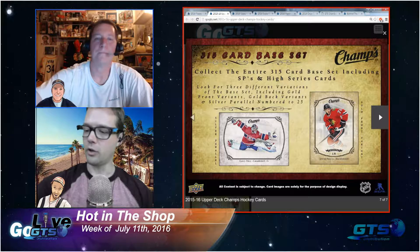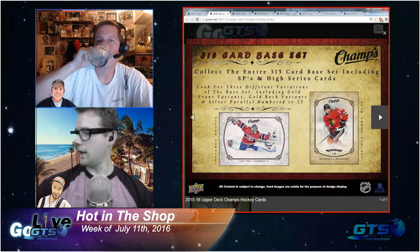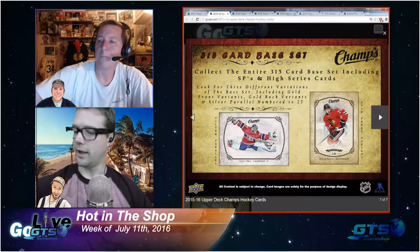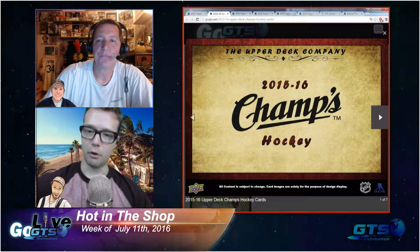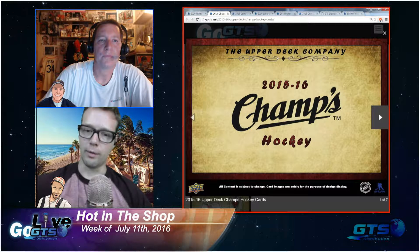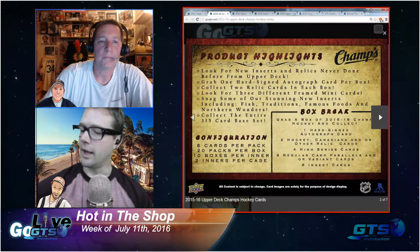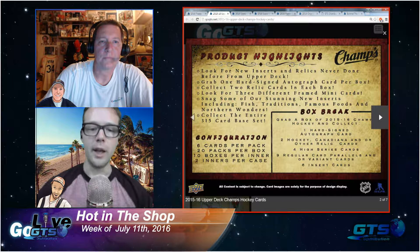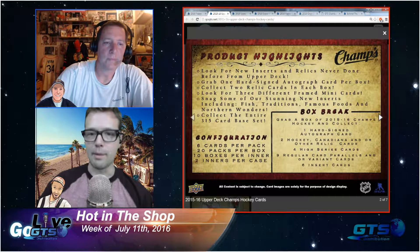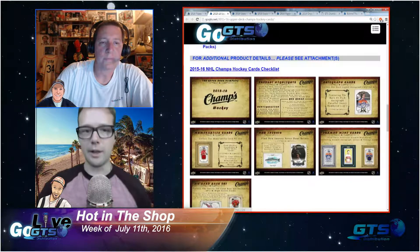Real quick — if you are tuning in now and you want to get in on the Justice League giveaway, type your name in the chat room. If you have not already, don't do it twice because that's just painful. Keep the hobby talk coming.